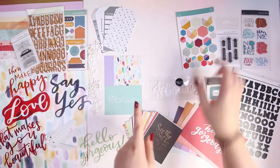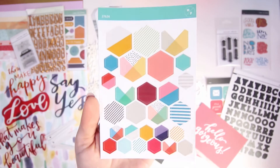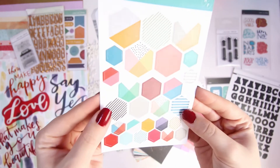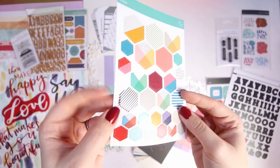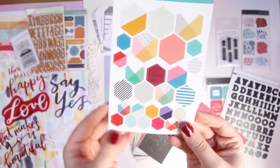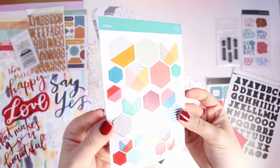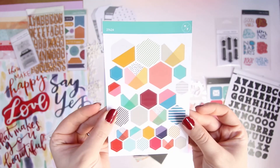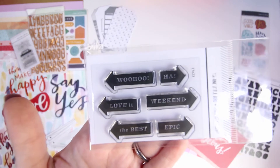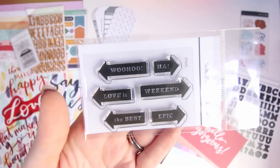Then you have these stickers — they're geometric hexagon shapes, really really lovely. They're more of a card sticker rather than flimsy, and you have multiple different sizes from small to large in geometric patterns and colors. You also have this little stamp set — I love this stamp set, really gorgeous words in a beautiful font.